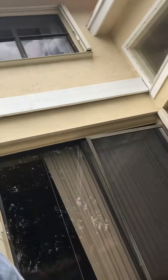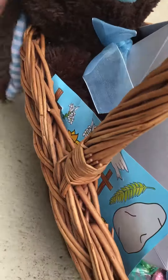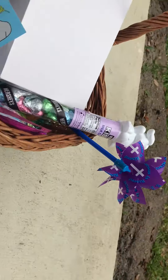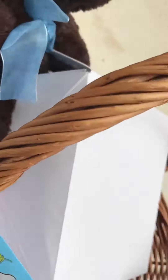I am going to be showing you my Easter basket that I have right here that is super filled. Look at how filled this is right now. Oh my gosh, where should I start? Okay, let's start with this super fluffy bunny right here.